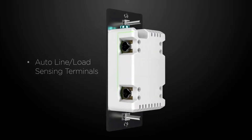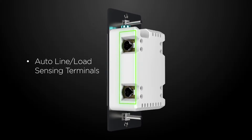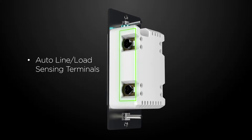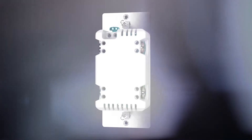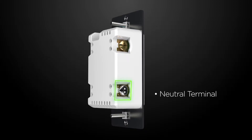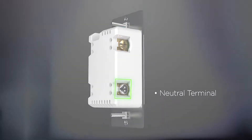The black terminals are auto line/load sensing. With the line and load wires connected to either terminal, the dimmer automatically configures itself to operate properly. This silver screw is where your neutral connects — it's usually a white wire or a bundle of wires in the back of the switch box, and may require a jumper wire.